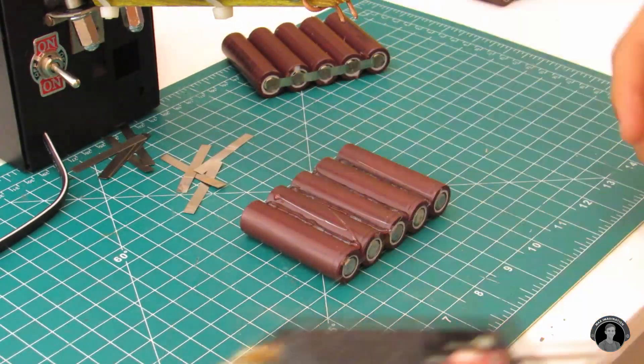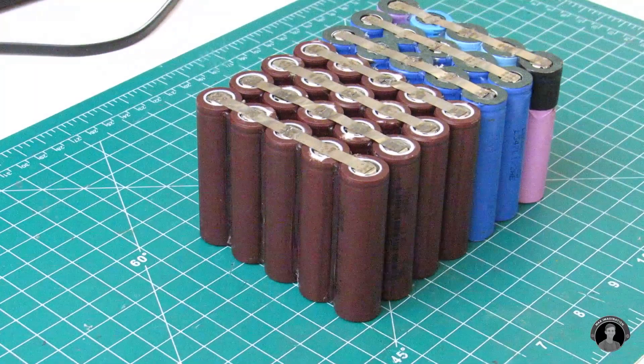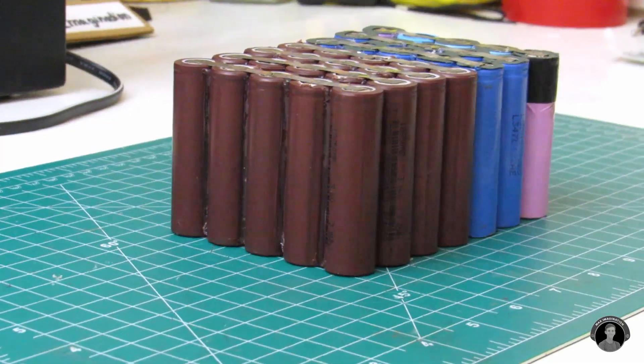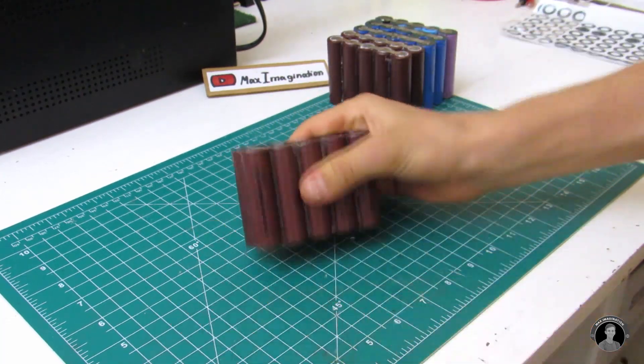Then on to making the next one and the next one, until we have seven of these parallel cell packs. Here are all seven of the five-in-parallel battery packs. Next, hot glue and stack all of these together in an alternating configuration, as this time we'll be spot welding in series and not parallel.